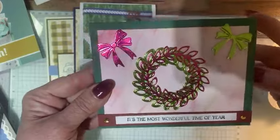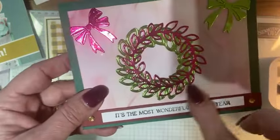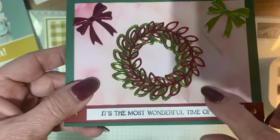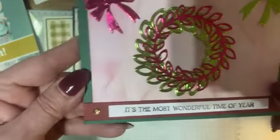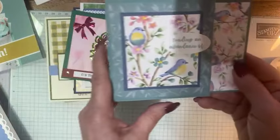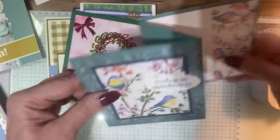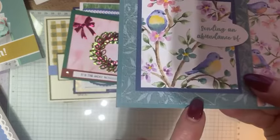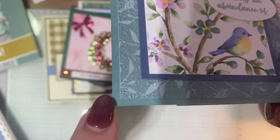This one is Brenda Marshall's — isn't that pretty? The foil on there, and then you can barely see it, but the embossing folder reminds me of ruffles and it's on the background — she embossed the DSP. This one is from my friend Vicki Todd's and it is a Z-fold. There's that beautiful Flight and Airy DSP and she actually embossed with Timeless Texture — isn't that cool?